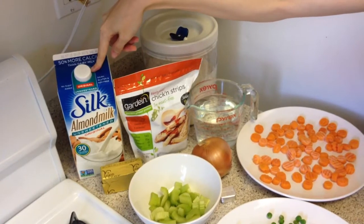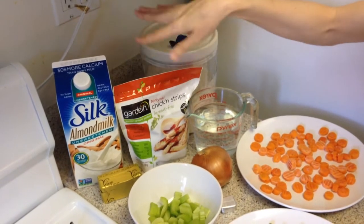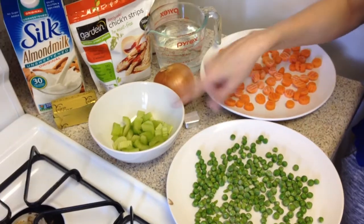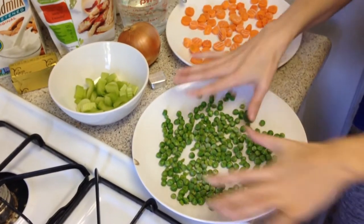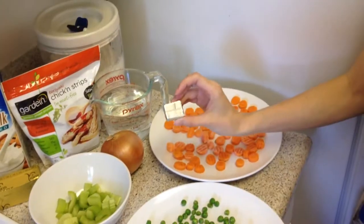We're going to need Silk almond milk unsweetened — you can also use soy milk. Teriyaki chicken strips by Gardein, minus the teriyaki. Earth Balance butter, flour, water, onion, celery, frozen peas — I like to lay them out on a plate so they can defrost — as well as frozen carrots and vegetable bouillon.